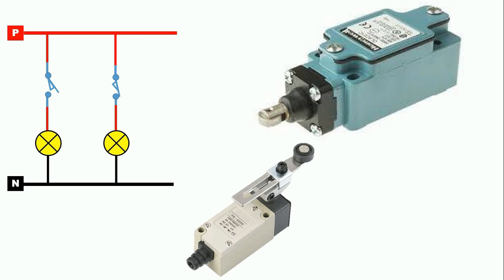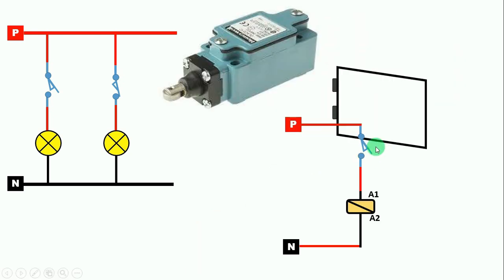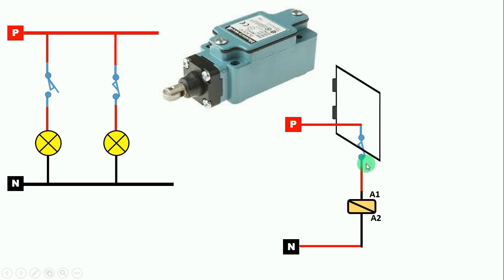I am making another small circuit diagram to explain. Here I have given input power supply to the limit switch through the phase, and its output power supply has been given to a contactor. The limit switch has a door to operate it. As soon as this door opens, the limit switch becomes NC from NO, and the power supply flows to the contactor and turns it on. Through the contactor's power circuit, we can turn on a motor or whatever we want.